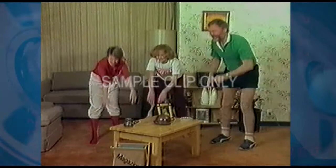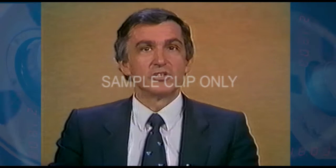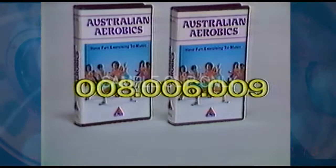Even top professionals like Ron Clark think it's a great idea. Aerobics has to be the most enjoyable way of keeping fit. The whole family can do it together, from the fittest to the fattest, and here is an Australian method tuned in to the needs of this country. Australian Aerobics — I recommend it to you all.